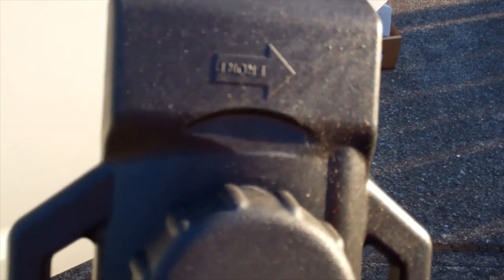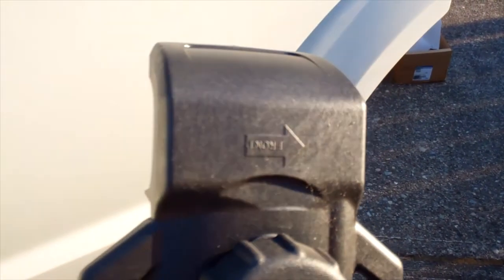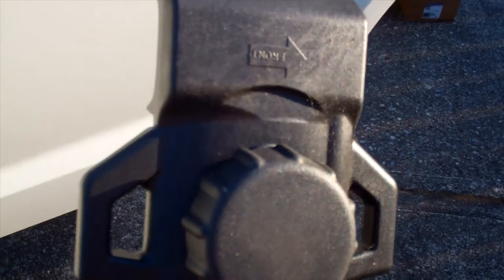You want to loosen them up a little bit because there's a bottom part on here that slides and grips the rail. That slides back and forth, and then when it's on the rail you want to tighten that part up. You want to make sure your front bar is on the front and that it's facing forward.